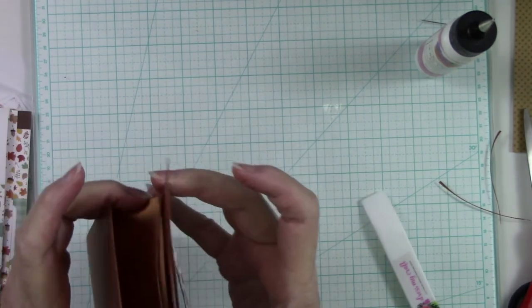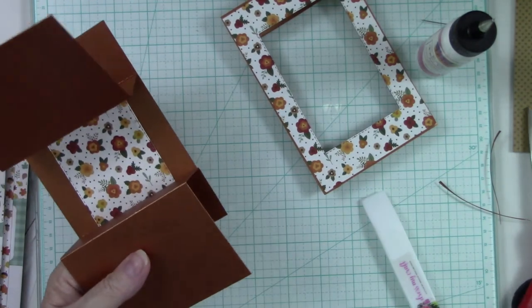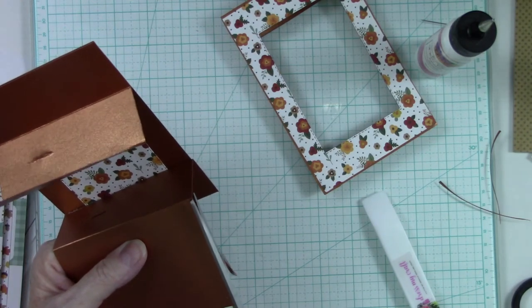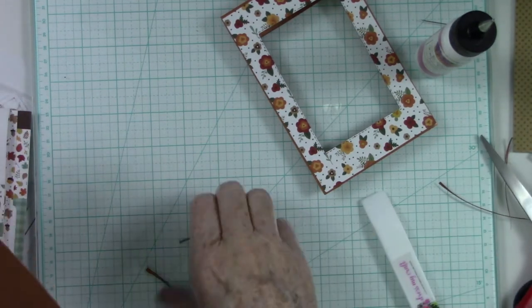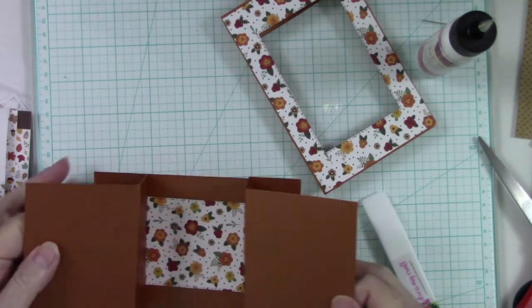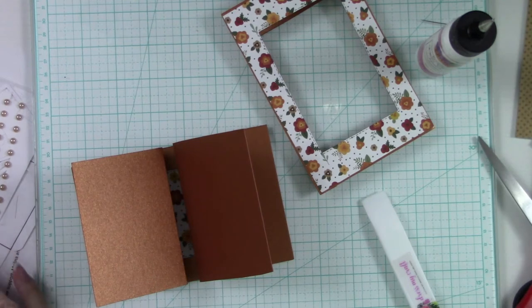Before we go any further, let's pull this back off. We're going to trim this side just like we did that side, and we also have to decorate these sides. But I used that floral for the front part itself, so I'm thinking that plaid would be stinking cute with the flowers. Let's see if we have a different one I would like better.